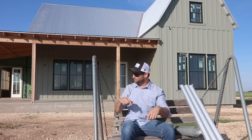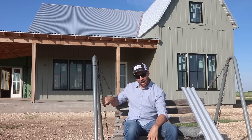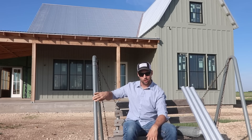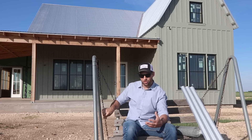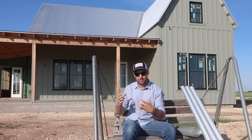For example, the reason I'm sitting on this bench right now is because this chain was a galvanized steel chain. This is a galvanized steel tube right here. And over time — I don't know how old this bench is — this chain has used up its zinc layer. It's corroded away.